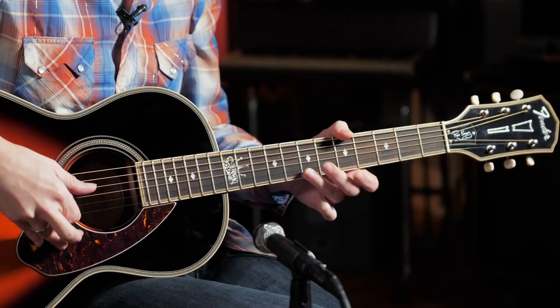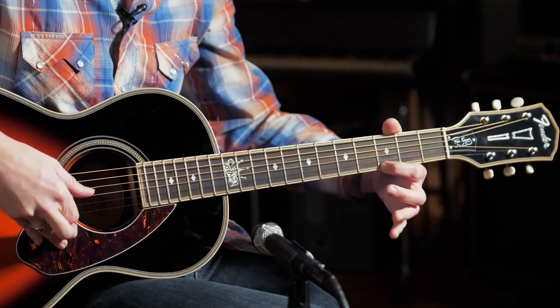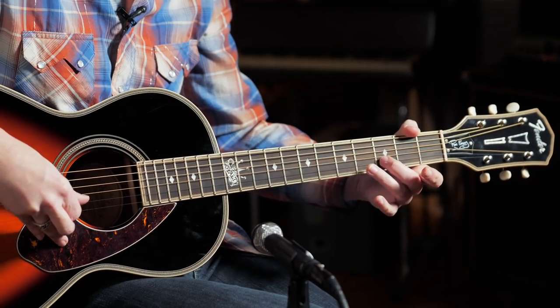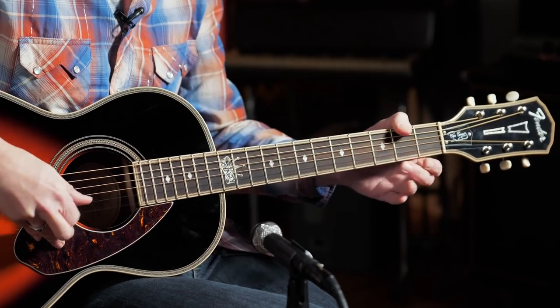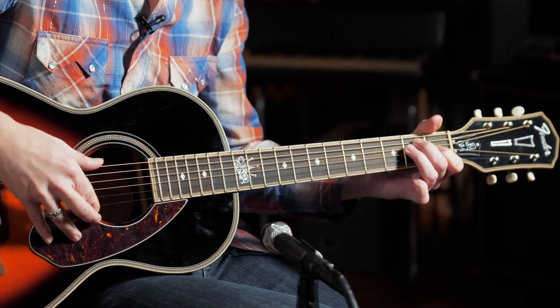That's a really cool one. Starting at the seventh fret, just going down chromatically — 7, 6, 5 on the high E — then jumping down to the third fret, open E, and then off the third fret of the B string with the open E between it. And he always has a tendency to tag stuff with that open E.